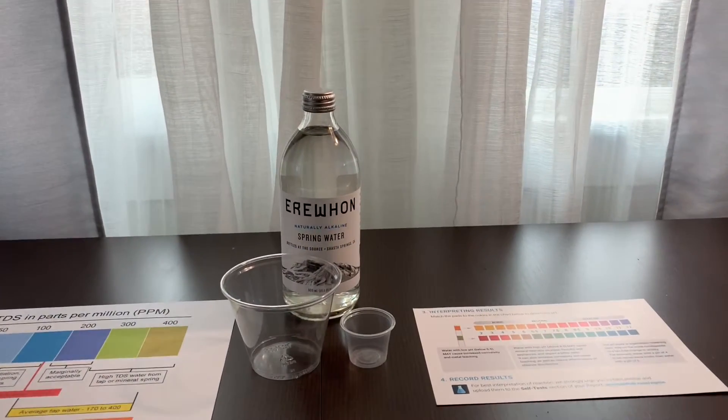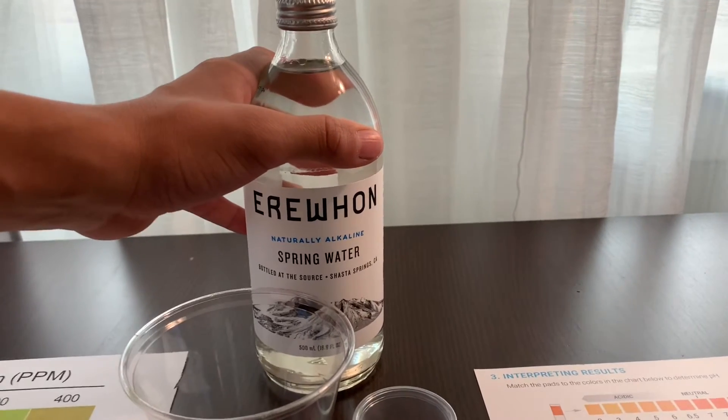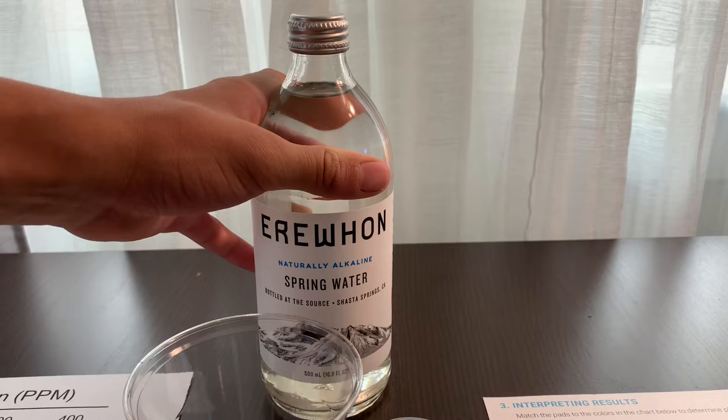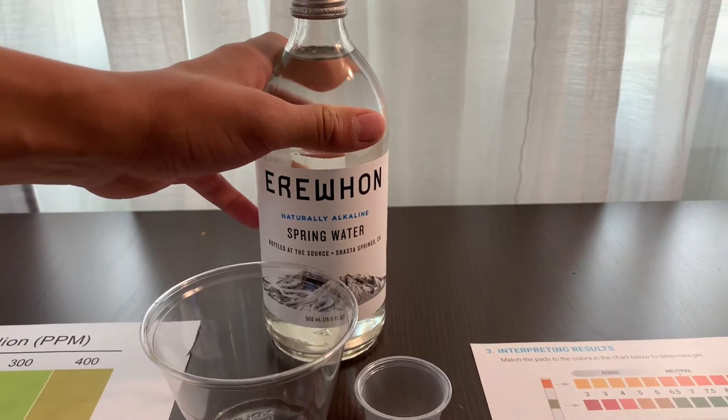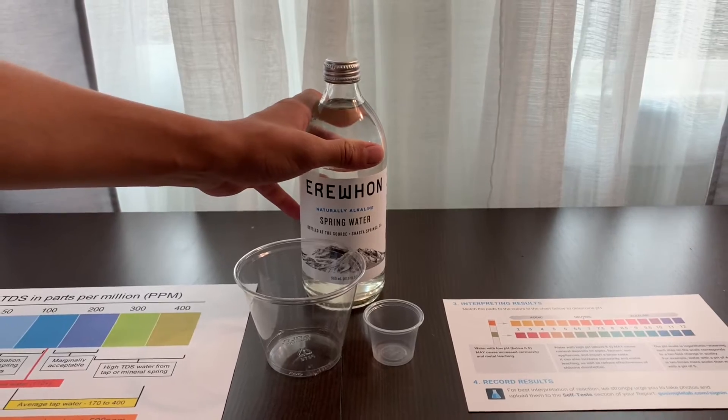This is Erewhon Spring Water, bottled at the source of Shasta Springs, California. Mount Shasta is one of the tallest volcanic peaks in the United States and home to seven glaciers. Erewhon Spring costs $2.99.